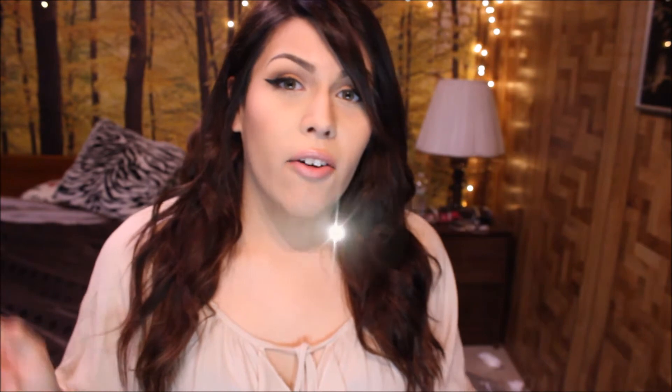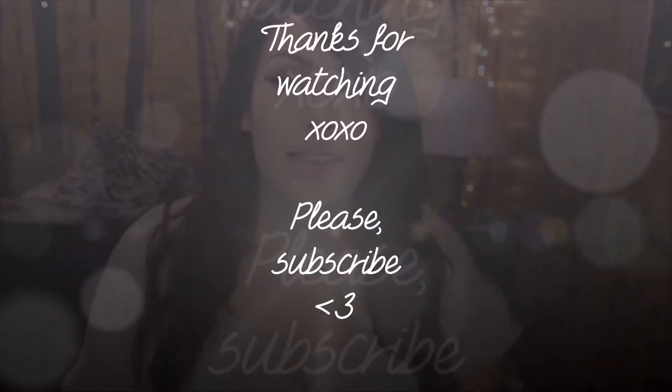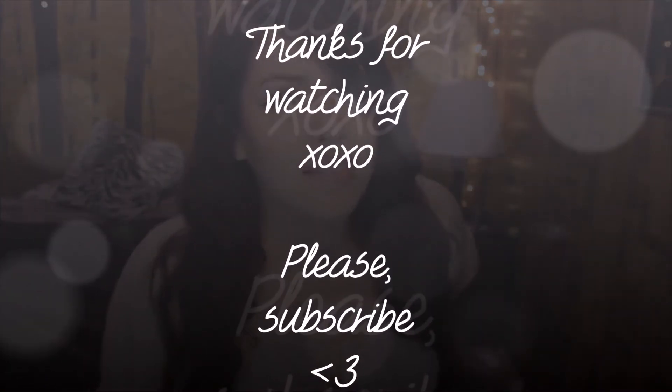That is basically how I put in and style my hair extensions. I hope that this video was helpful for you guys. I know that when I was in high school I used to get all sorts of questions about my hair extensions. When I do get more, I will make sure to fill you guys in on exactly how I do the whole process. Thank you for watching and I will see you in my next video.